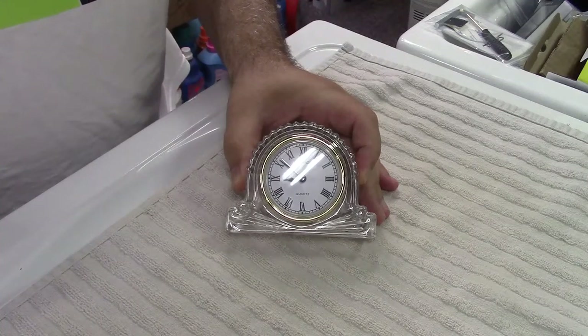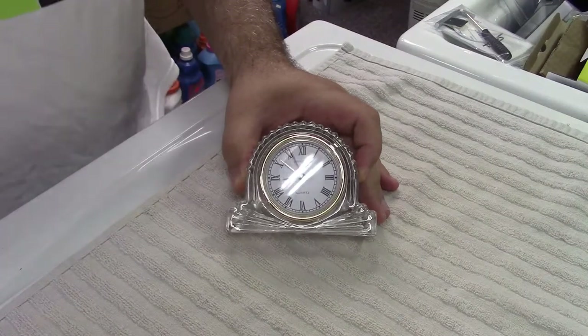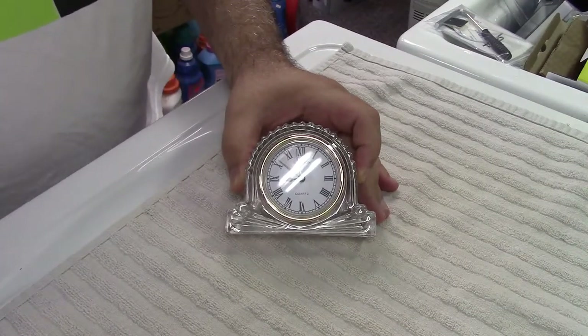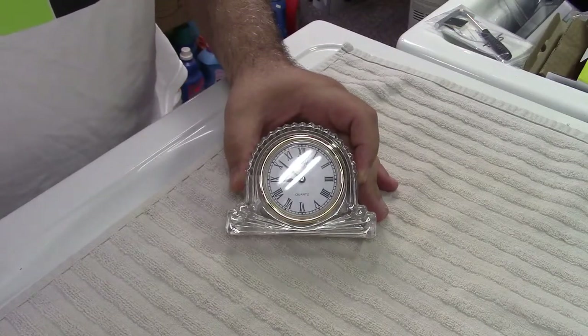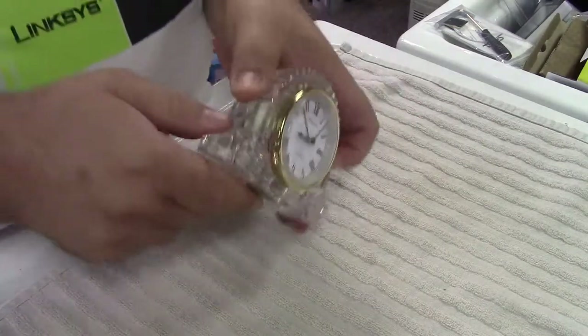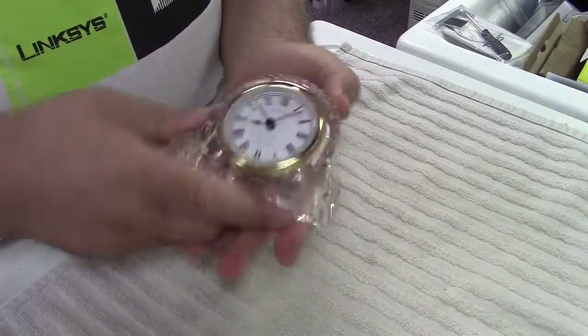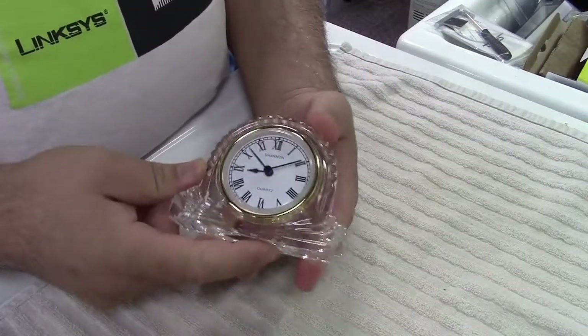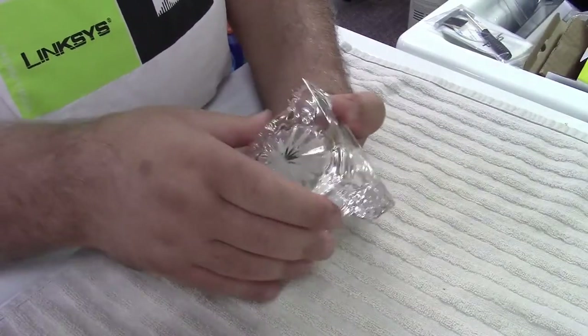This is a Shannon clock. I don't know too much about it. This was given to us at our bridal shower, and it looks really nice. It's got like this crystal-looking thing, and it's got a little clock in it, and it's cute. I said, wow, this is like really nice.